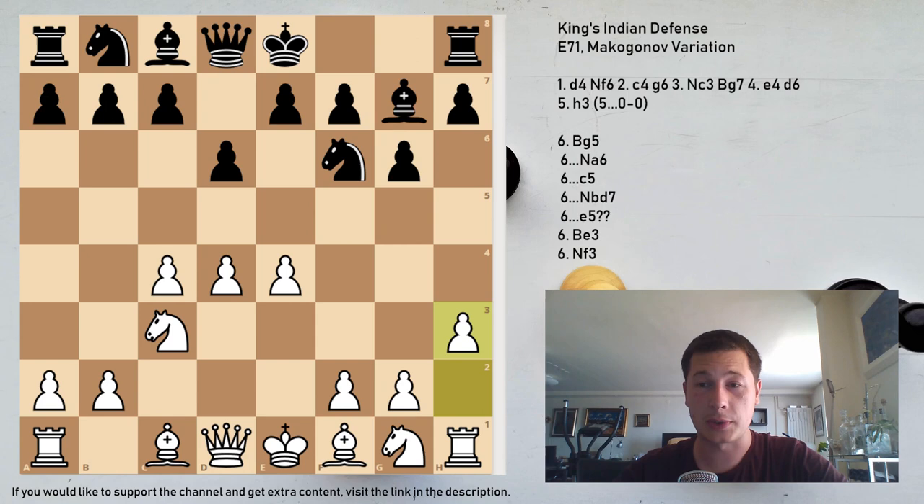I think the Makogonov is not as aggressive as some of the main lines, but it can be more confusing for Black, so in theory you could score more. In the livebook, h3 scores 44% for White, 33% draws, and 23% for Black. The move shares ideas with f3 in the Samish variation — it stops Ng4 and supports g4. The difference is that after f3, the knight can't go to its natural square and must go to e2, while the upside of the Samish is that f3 supports the center on e4.